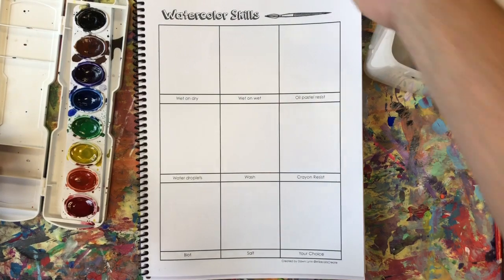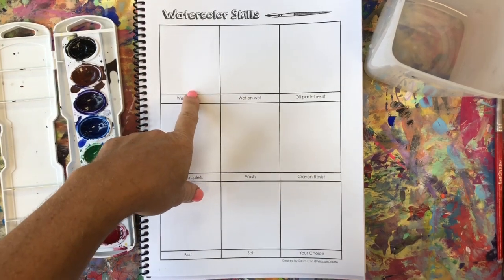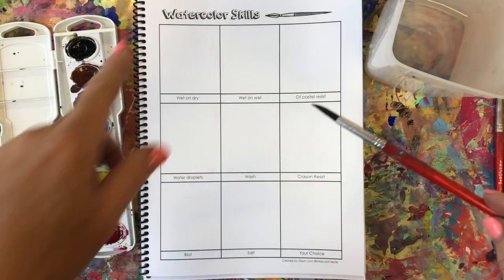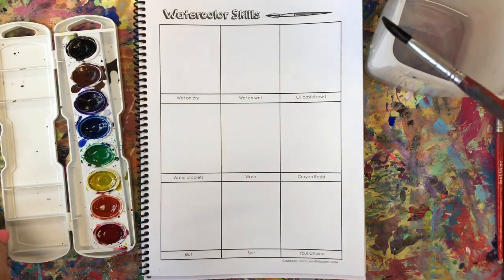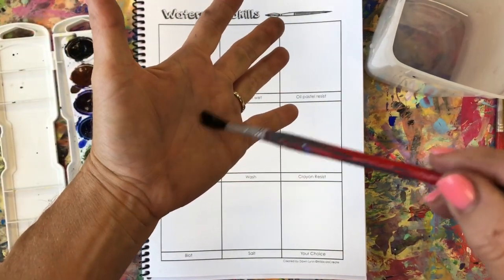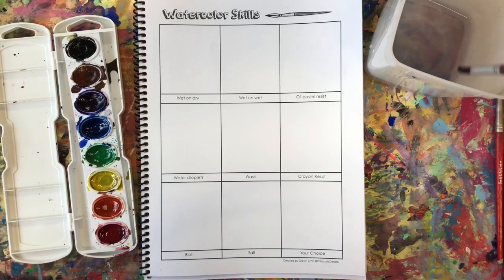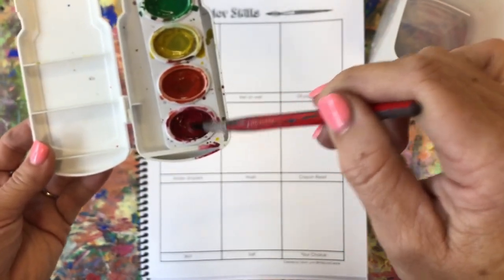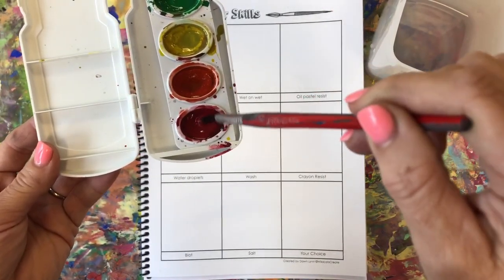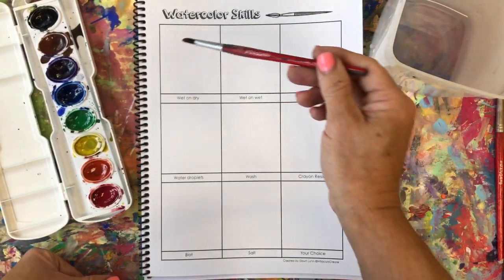We're going to work on the wet on dry box, which is the very first one. We'll use a wet brush on dry paper. I'm gonna swirl, swirl, swirl, scrape, scrape, scrape, then tickle the paint. I want to keep my brush nice and straight — it should stay like a ballerina, pointed at all times. I want to see you tickle inside the paint. These have been wet from a prior class, so be careful. You can see I have plenty of paint on my brush and I'm going to lightly touch my paper on this square.